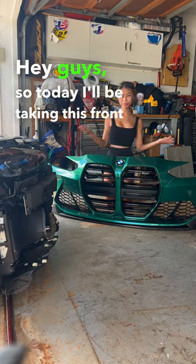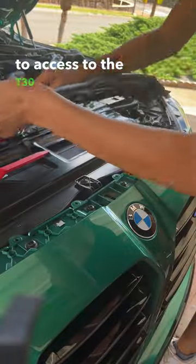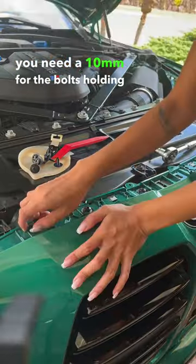Hey guys, so today I'll be taking this front bumper off. Start by removing these weather seals to access the T30 bolts underneath. Once those are removed, you will need a 10mm for the bolts holding the fender liner.